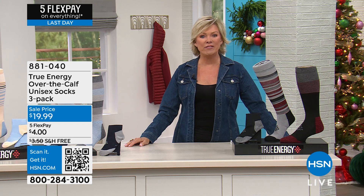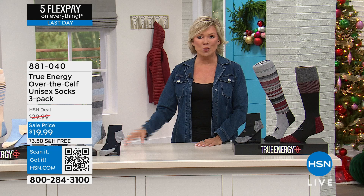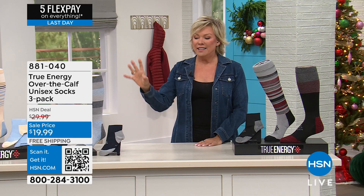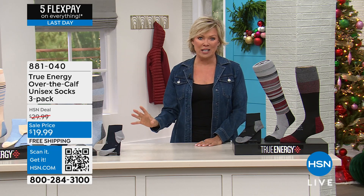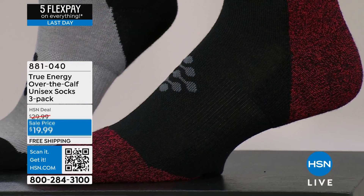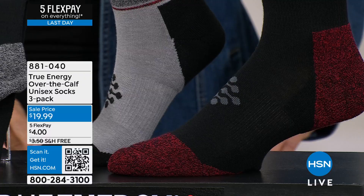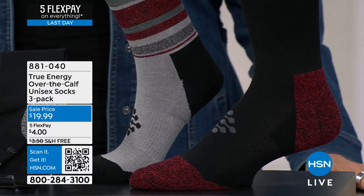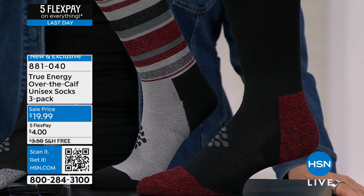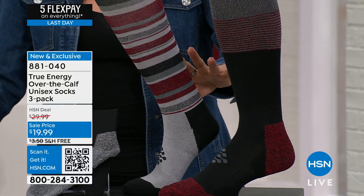Especially when it comes to our feet and legs, you're looking at a very exciting brand new compression sock. This is a compression sock from True Energy, and it's so fascinating. Compression socks have been around for a while, but these are so neat — they give you compression and infrared technology, which is something brand new brought to the market.